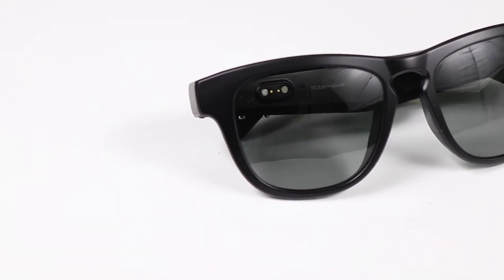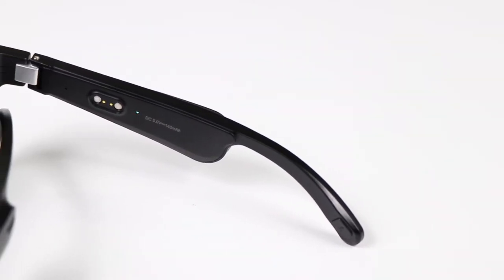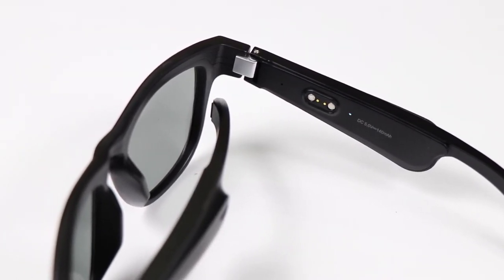Coming to the price point, it is priced at Rs. 5,990, which is the current offer price. The original price printed on the box is Rs. 9,999.